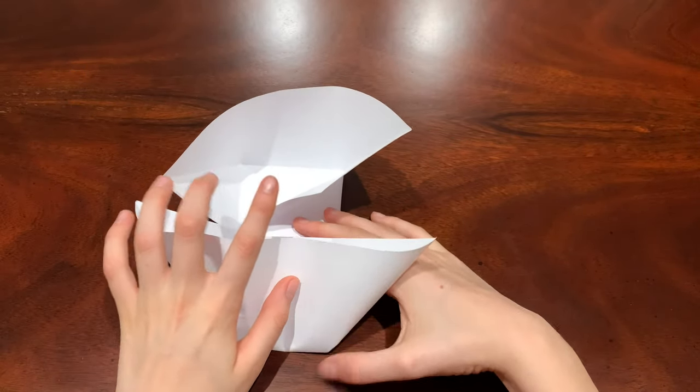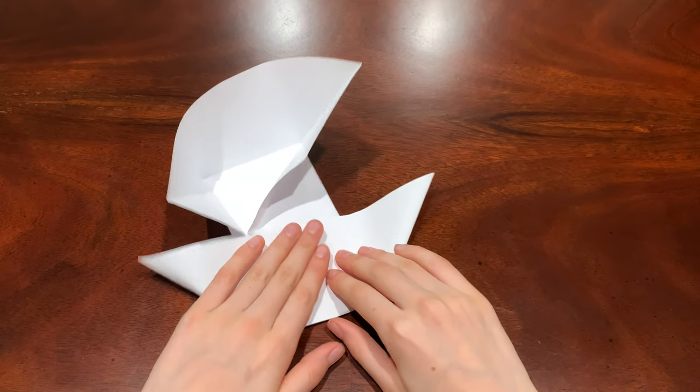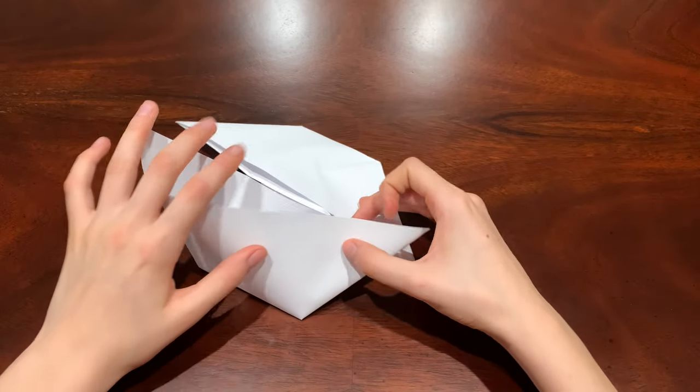Once you do that, fold this part right here and it'll kind of look like a trapezoid. Then do the same thing to the other side.